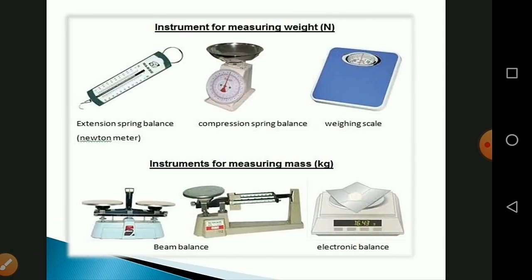To summarize: instruments for measuring weight — such as the spring balance, compression spring balance, and weighing scale — measure in Newtons. Instruments for measuring mass — such as the beam balance and electronic balance — measure in kilograms. Thank you, students.